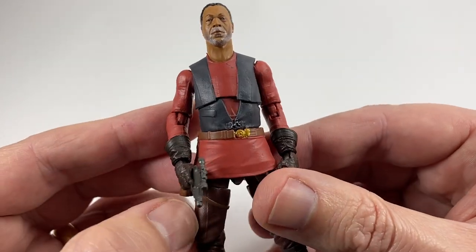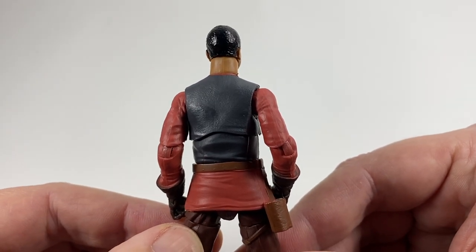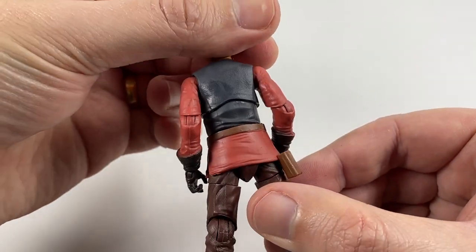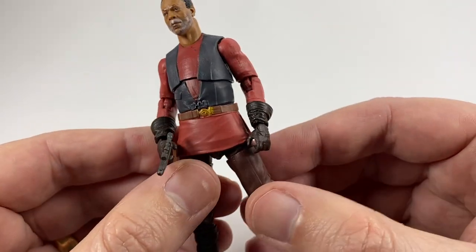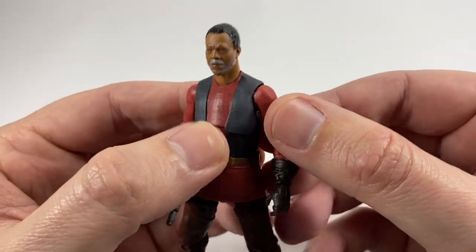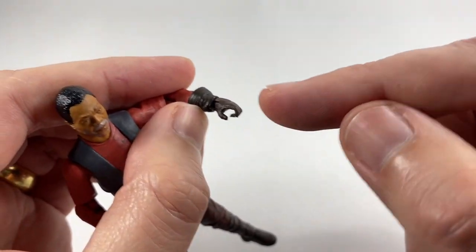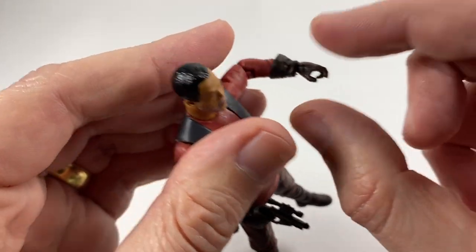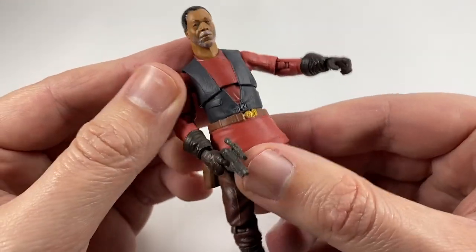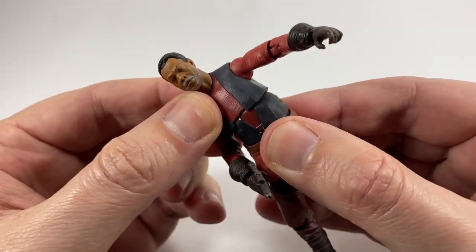He's looking pretty good — the outfit has good paintwork and he just looks like he does in the show, which is obviously what you want. From behind he looks very Nim-Num-esque with the red and the blue. In terms of articulation: the head is on a ball so he's got plenty of motion there; we have ball-hinged shoulders and ball-hinged elbows. The wrists actually have a hinge — this is how you do gloves, this is what the Rogue One Darth Vader should have had. He has a crunch on the upper torso.